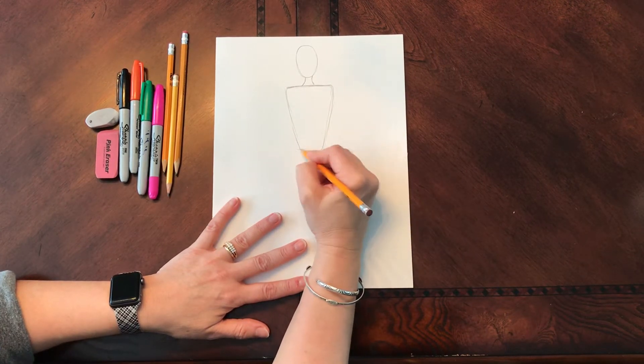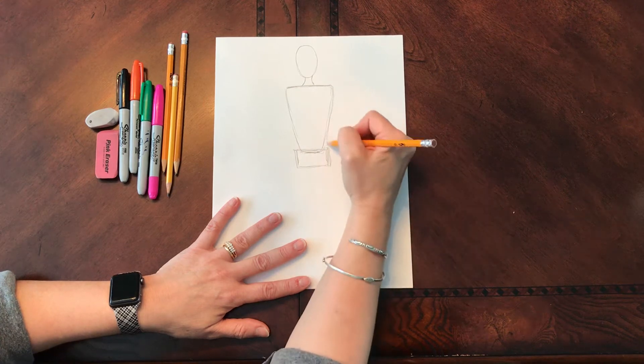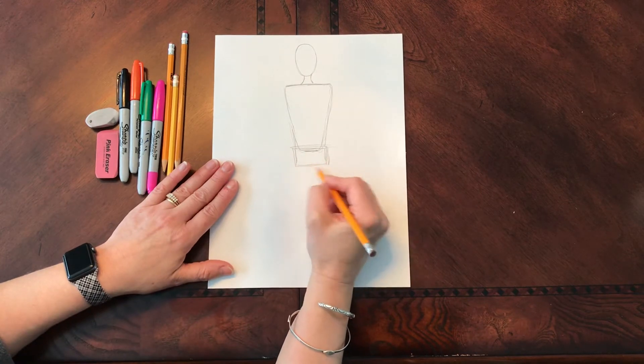Our waist is right here, and then our hips are going to be kind of like a shoebox shape. So the waist is coming down here, and then our shoebox shape for the hips.